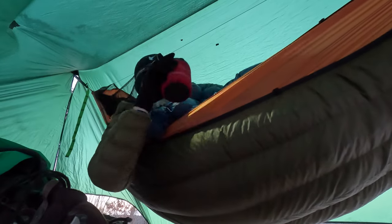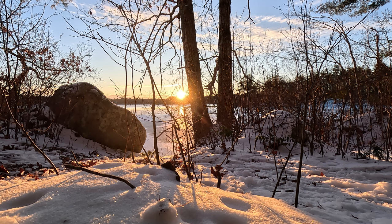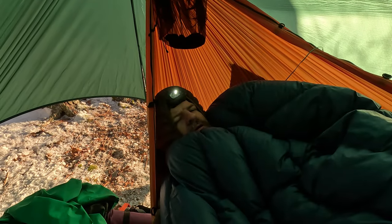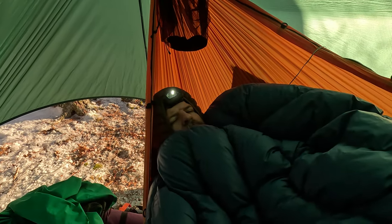Oh yeah, this is nice. Very happy with the Burrow — the new zero-degree top quilt. It's a toasty thing. Coffee in my hammock. I really like having this indoor/outdoor thermometer with me so I can get real-time temps — see what it's like out there. It's almost 8 o'clock. I guess it's time to get up, but I don't want to.